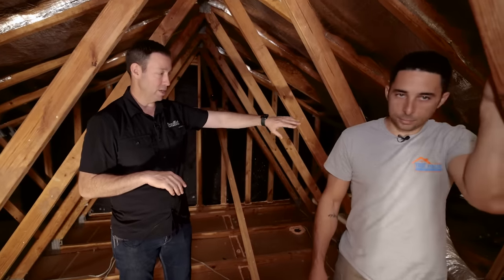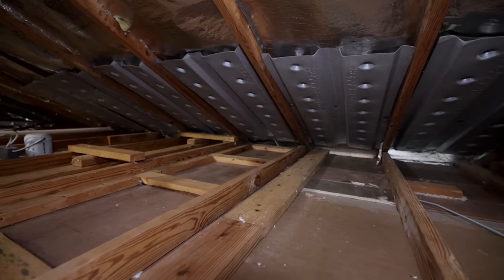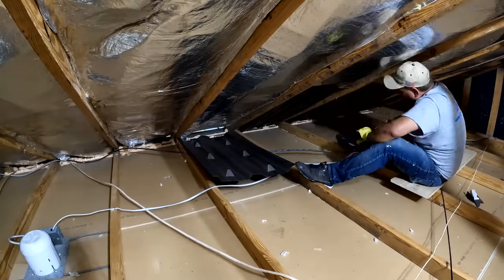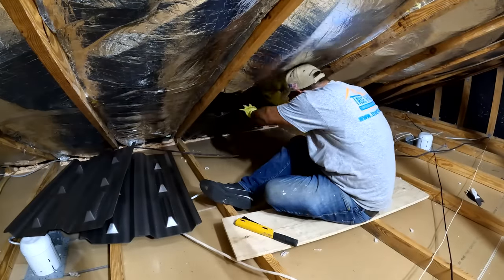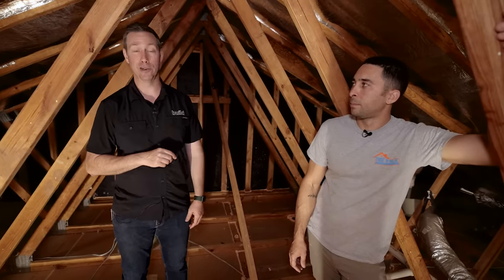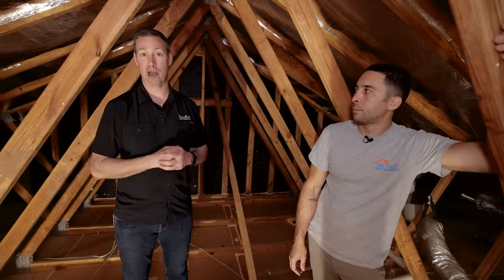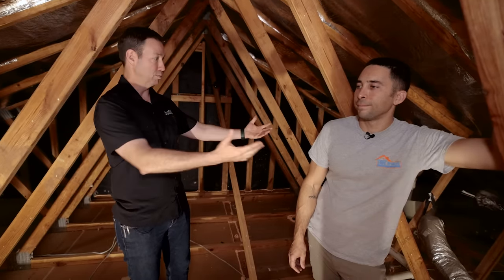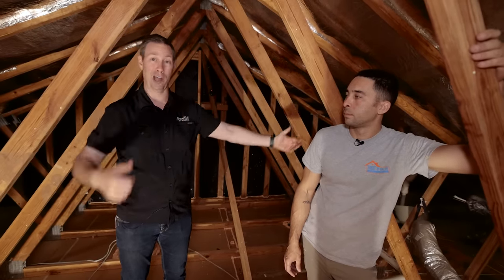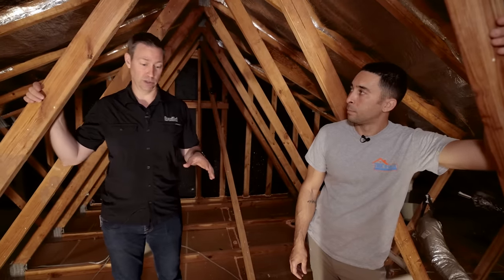This attic also has missing and undersized baffles. Baffles are critical — they keep insulation from falling into the soffit area and, more importantly, prevent wind washing, where outside wind blows through the soffit and pushes insulation back away from the eaves. I learned this the hard way at my own house 20 years ago: I blew in insulation without baffles, and a year later the wind had pushed all the insulation back, leaving the outer foot or two around the whole house with no insulation. You need those baffles in place.